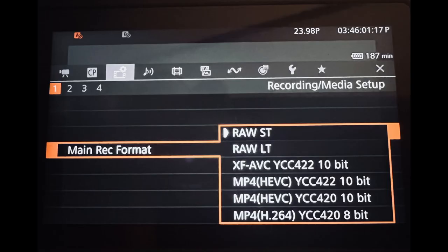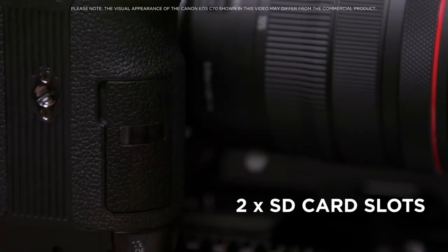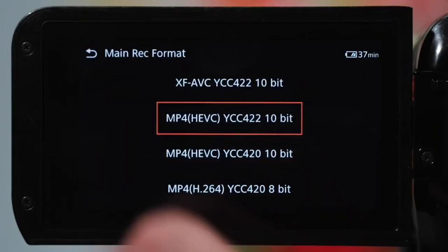Canon recently released a firmware update for this camera and it was really cool because it added some super cool functions, including RAW capability which gave us two different compression options: RAW Standard and RAW Light, which varied in bitrate. The more compressed option allowed you to record more, while the standard was less compressed. Before that we were used to the XF-AVC codec which was pretty good.